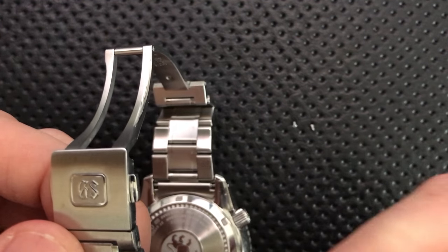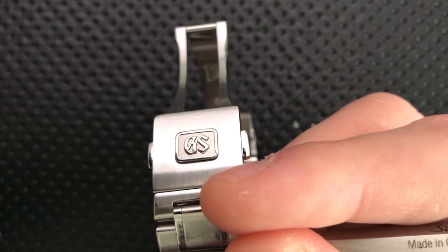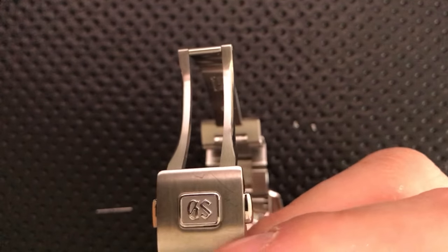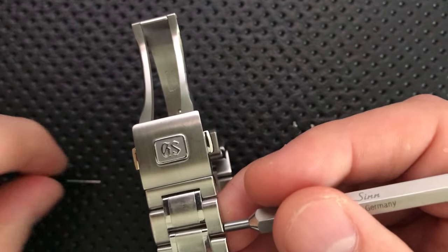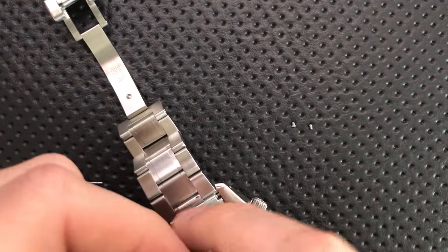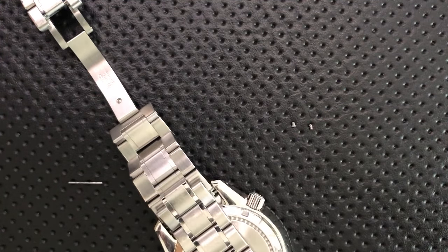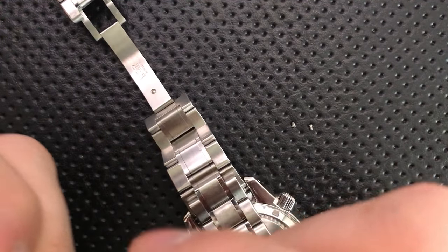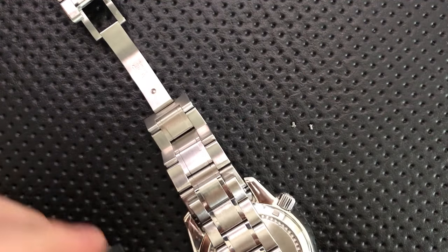This could probably be avoided if you had a longer push-through tool, but I don't, so I'm just going to use this. A pair of tweezers would be just as good, probably better. Now that you've removed this little bar which sits in the middle, you can actually loosen this link. Then it's just a question of screwing it back together on either side, and you can replace the link or add a new one. So that's how you do that — you just need to unscrew both sides and then push this little bar thing out through the inside.